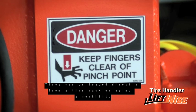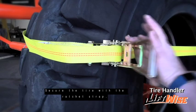Tires can be loaded directly from the tire rack or using a forklift. Secure the tire with a ratchet strap.